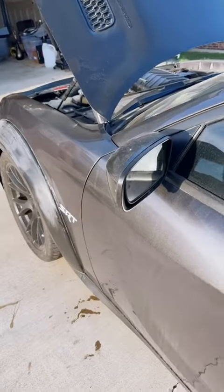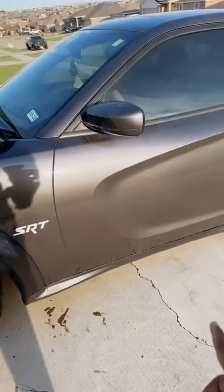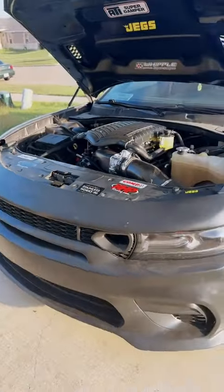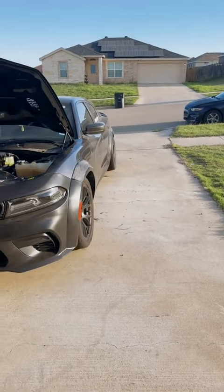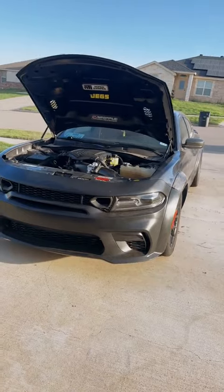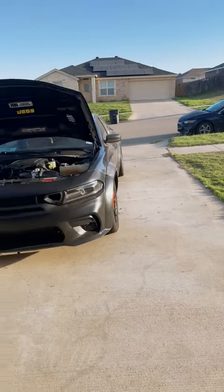Anderson Composites is going to send me new fenders — wide body charger fender flares, which are going to be custom. I'm going to get Anderson Composite doors as well. The front bumper is already replaced, which is about five pounds lighter than stock. All of my windows — front windshield, back windshield, and all side windows — are getting replaced with plexiglass race windows, and they're going to come pre-tinted.